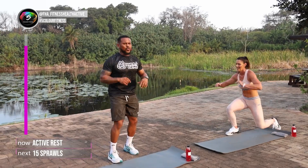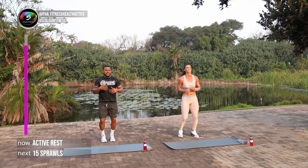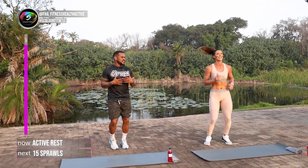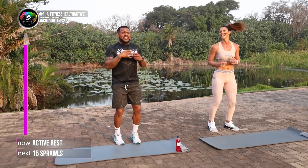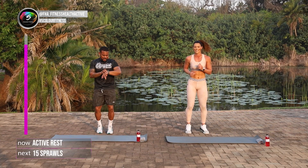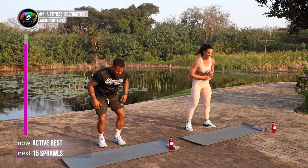Great work guys. We're doing so well at home. We've got about 30 seconds rest. You can follow me at Anva Alexander underscore PT and follow me at Lelani underscore Lutz. And of course, follow at FHA Fitness Health Active. The people that make all this come together. From here, we're going to go into those sprawls. Give it everything you've got. 15 reps, let's go.